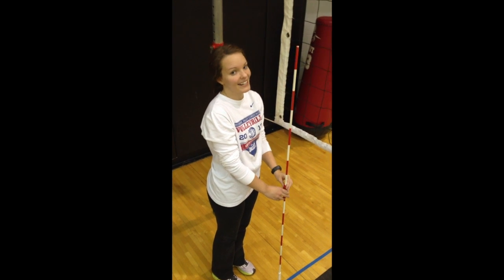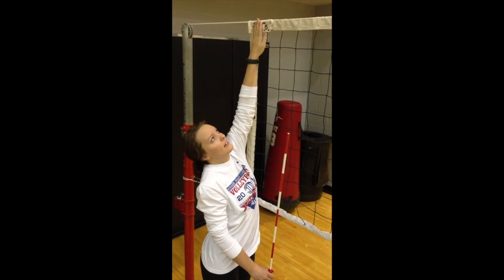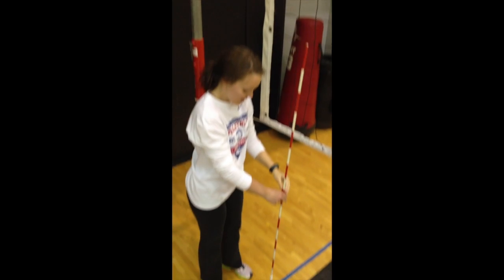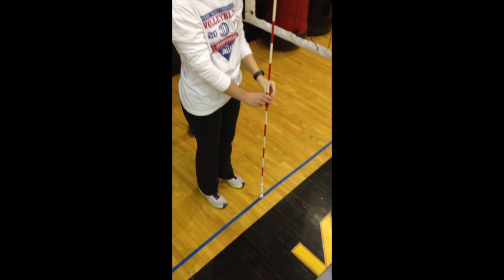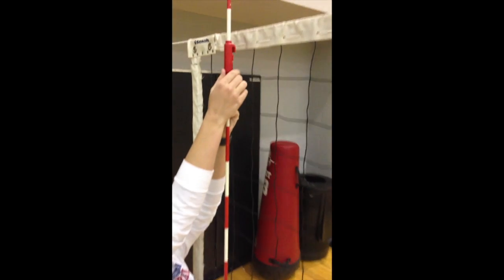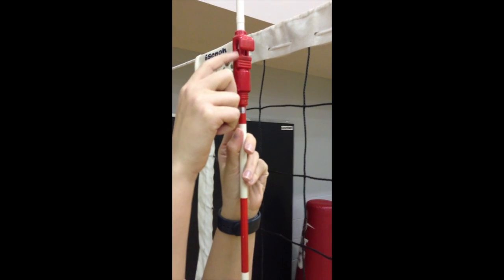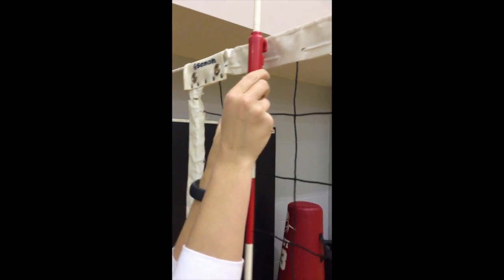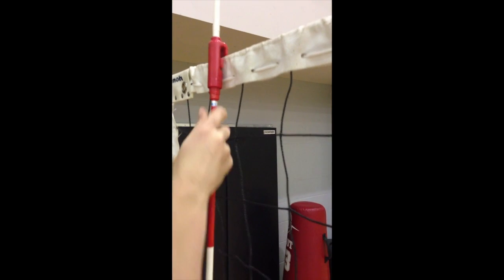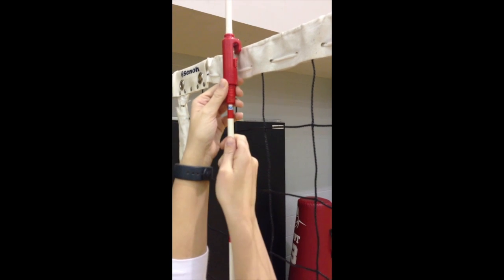When putting on antennas, we have to check and make sure we have enough space on the end. We never want the antenna to go on the plastic part — it always needs to go on the net. Then we check and line it up with the sideline and bring it straight up, and the net is going to fit in between these two little red parts. We slip it on the net, and if it won't fit, we have to unwind it so it will.